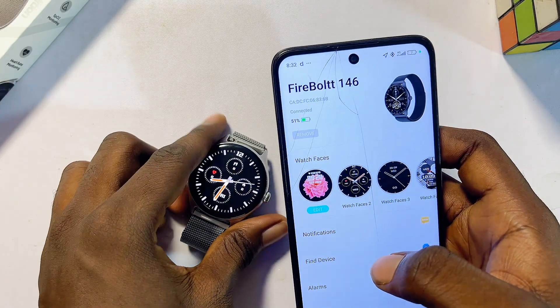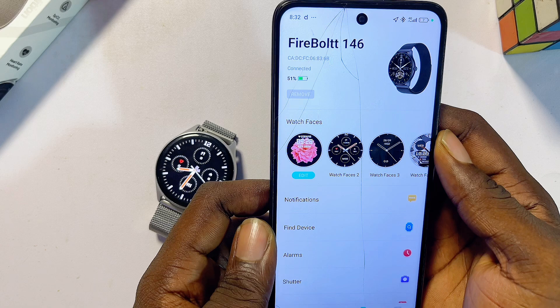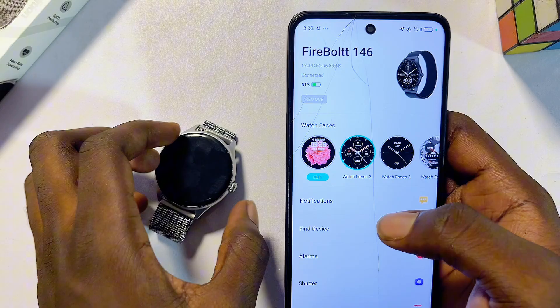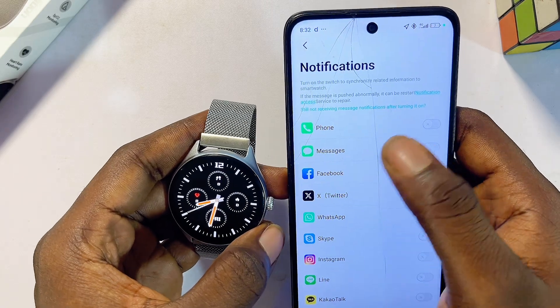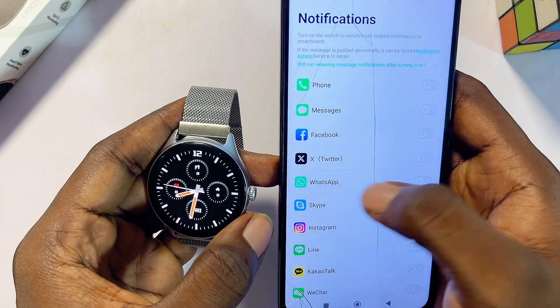Now I'll show you some interesting features you can use when your Dafit smartwatch is connected to your phone. If you want to receive all your social media notifications — like Facebook, WhatsApp, Instagram, and others — from your phone to your Dafit smartwatch, click on the notifications option and toggle on the button for any social media you want.